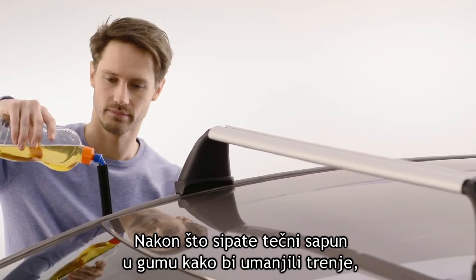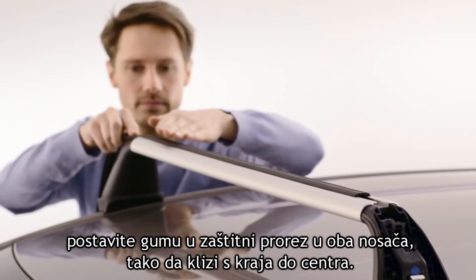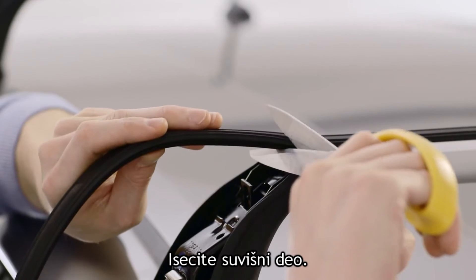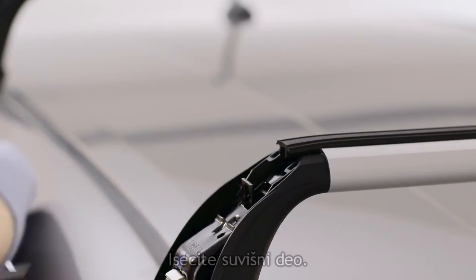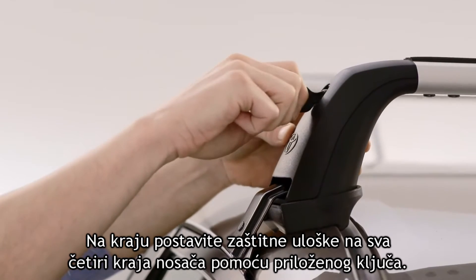Next, after applying some liquid soap to reduce friction, install the rubber T-slot cover on each rack by sliding it in from the end towards the center. Trim the piece to the length of the roof racks. Finally, install the covers over each of the four clamps using the supplied key.